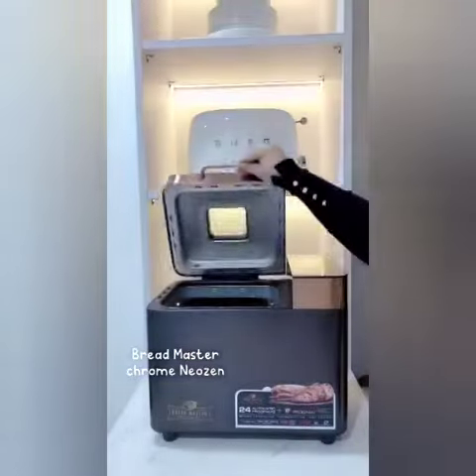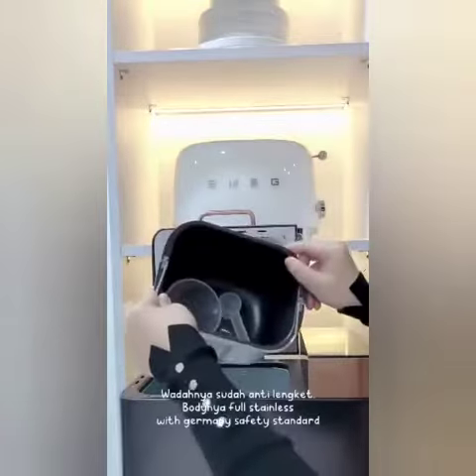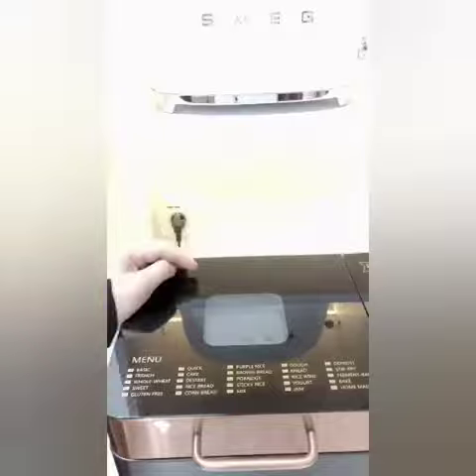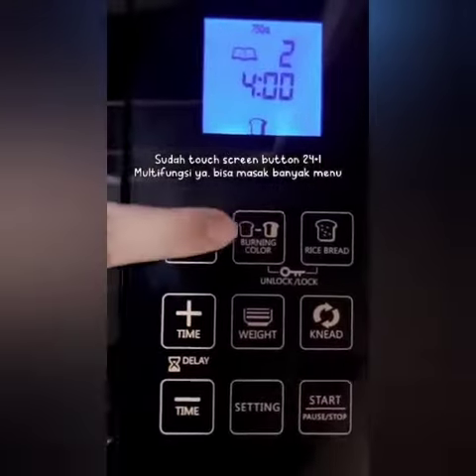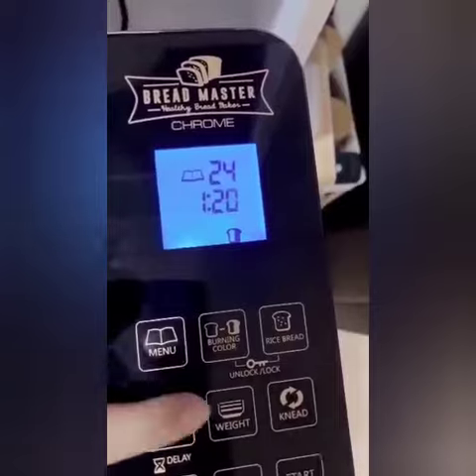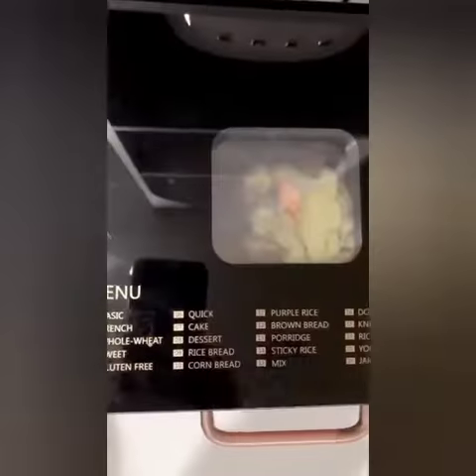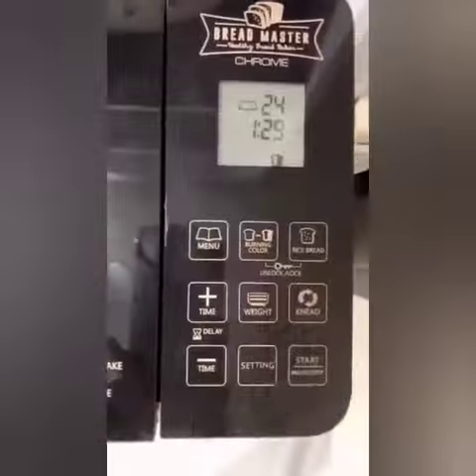Untuk alat Breadmaster Chrome dari Yozen ini ada 24 pilihan menu yang bisa dipilih. Gak cuma bikin roti aja, temen-temen bisa bikin selai, yogurt, ketan, jagurt, dan lain-lain. Dan untuk masak kali ini aku pilih nomor 24, yaitu bake. Dan aku nambah, daya listriknya juga hemat banget — proses panggannya cuma 550W dan lainnya itu gak sampai 100W. Bayangin, sebanyak ini pilihan menu-nya.